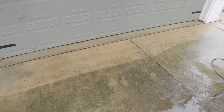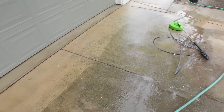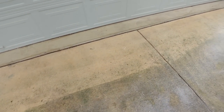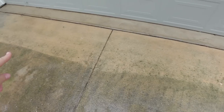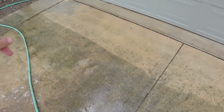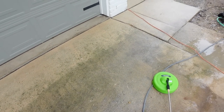I'm pretty impressed with this little attachment that I got off Amazon for like $25, because that would have taken me so much longer to do with just the pressure washing head. It's not perfect — I might go back with the turbo head on some of the smaller spots — but that is way better and took me hardly any time at all.